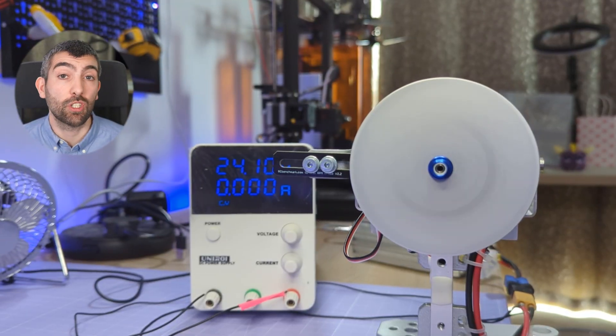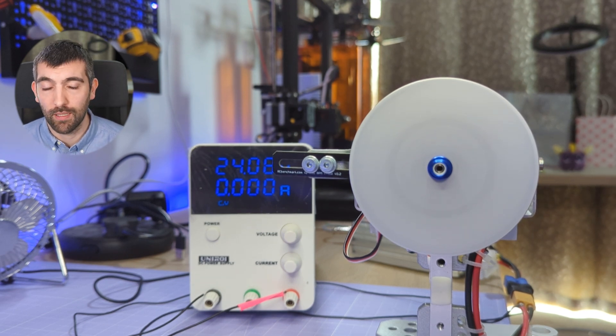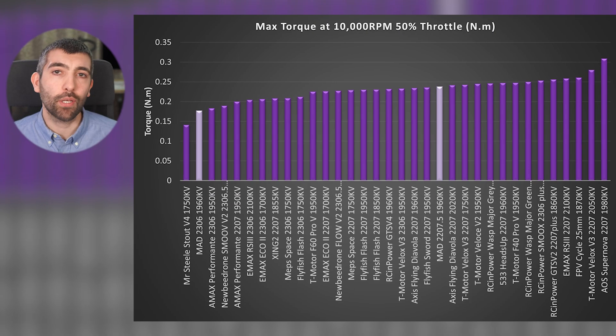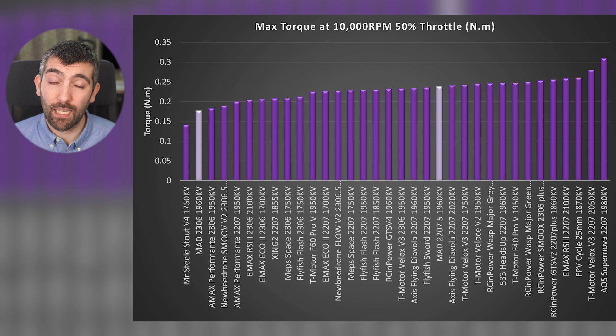Now it's time to dig in and look at the magnetic performance with a flywheel dyno test. We use the motor to accelerate a flywheel of a known inertia, and we measure the maximum torque the motor is able to generate at 10,000 RPM, 50% throttle. This is a really good measure of how effectively the motor can convert electrical current into mechanical torque. Looking at the results, we see a bit of a split. The MAD 2207.5 is doing respectably well — slightly better than average, producing about 0.24 Nm of torque. The 2306 is struggling on this test, only able to produce about 0.175 Nm.